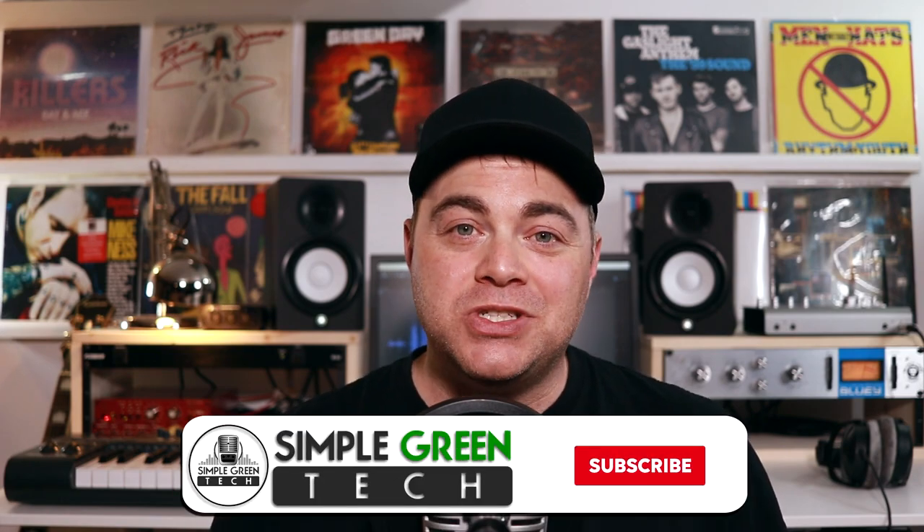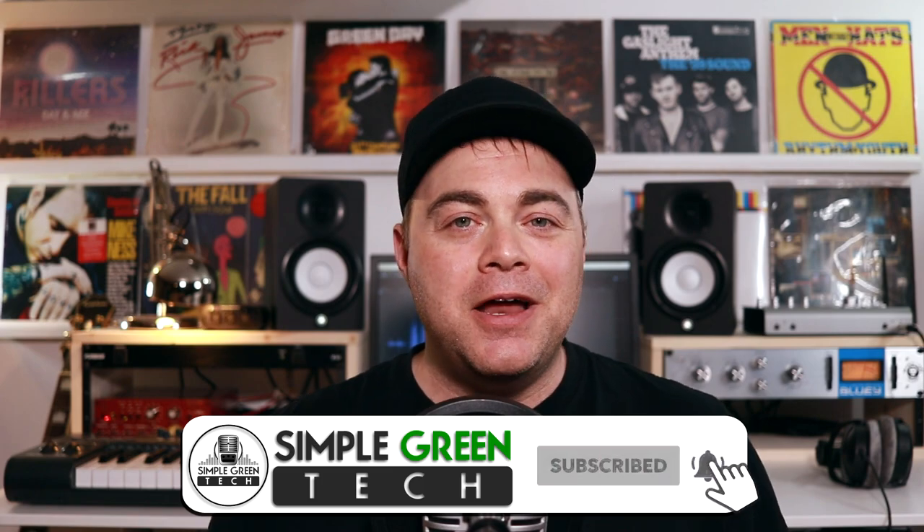In this episode of the Home Studio Show, I'm looking at Native Instruments Complete 13, Native Instruments Machine Plus, Softube Model 72 plugin, free plugins, and more. I'm Zane. Welcome to the Home Studio Show, where it's all about audio tech news and reviews to help you find new tools for your home studio.